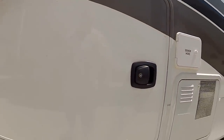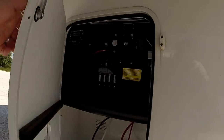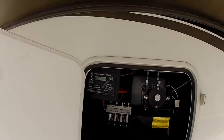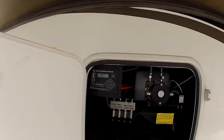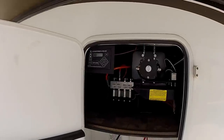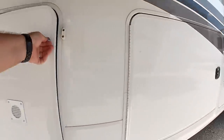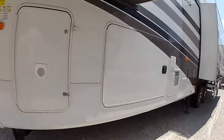This unit is going to be equipped with the slam latches on both sides. Inside this compartment, you're going to have access to your auto levels. This unit is equipped with a six-point auto level system — basically, you unhook it from your tow vehicle, push the button and it does everything for you. That's a super, super good option there.